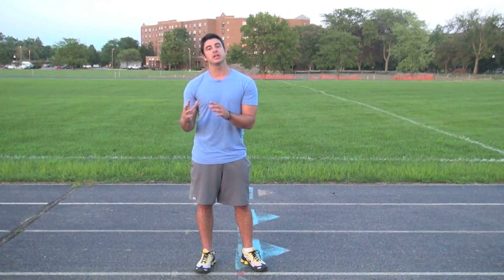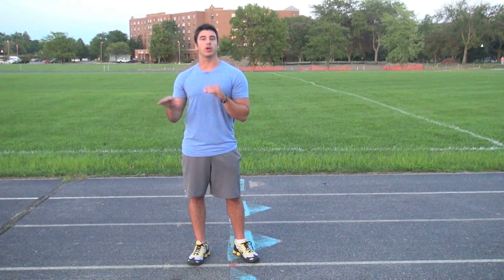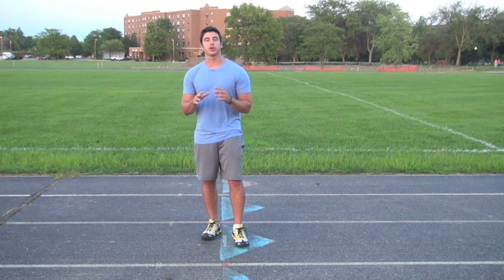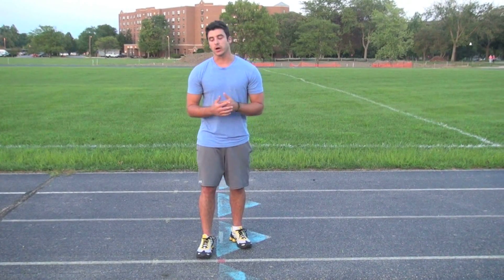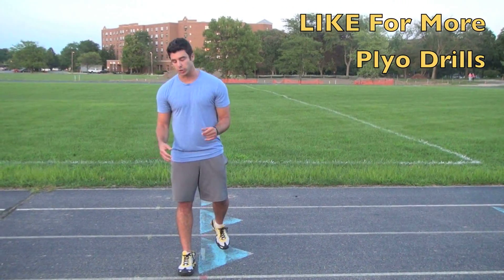I'm going to show you a basic version and also the more advanced version for those guys who can do all the easy stuff. The first thing I'm going to show you is what I call a star jump. A star jump is exactly what it sounds like — you're going to jump and it's like a big jumping jack. So, it looks like this.